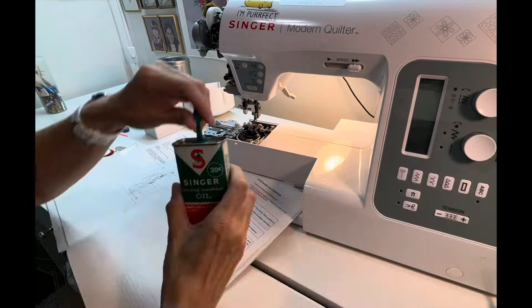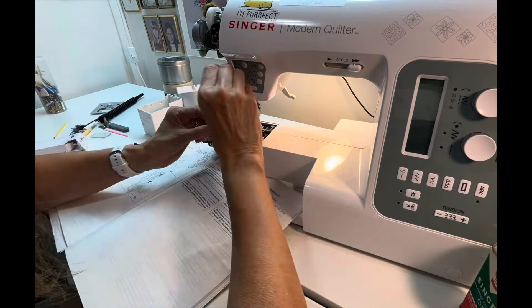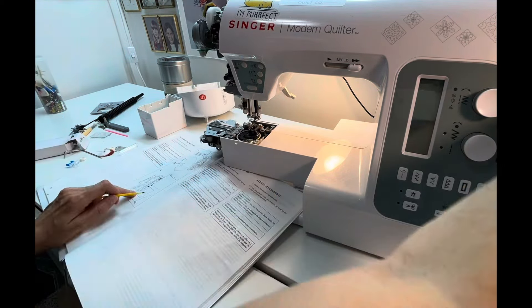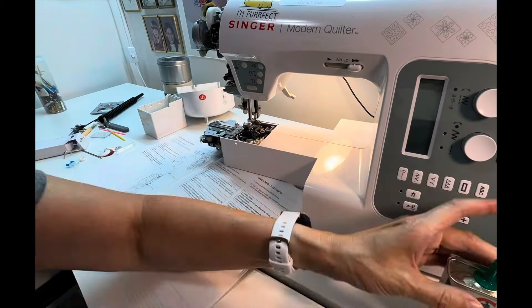I pretty much know how to take everything apart and clean the inside, but when it comes time to oil the machine, that's where I forget — I forget where the individual drops of oil are supposed to go.